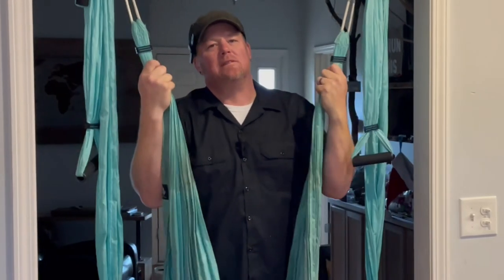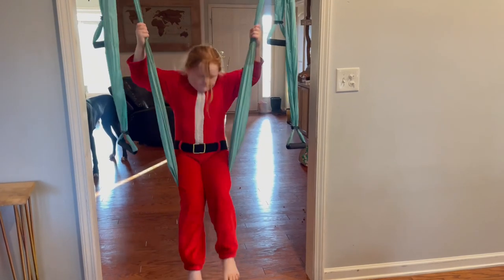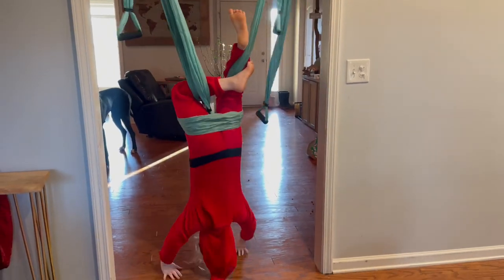It makes me smile when the girls can swing as high and as crazy as they want, and I feel good about it being secure. All right, is this going to hold me? Let's test it out. I already did. I know it is. Totally going to hold me.